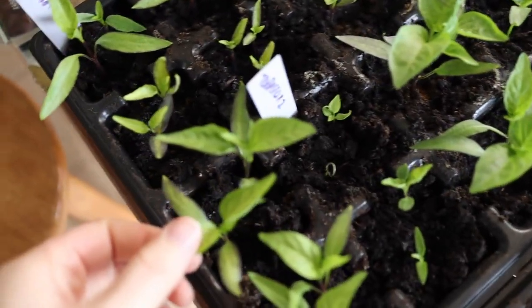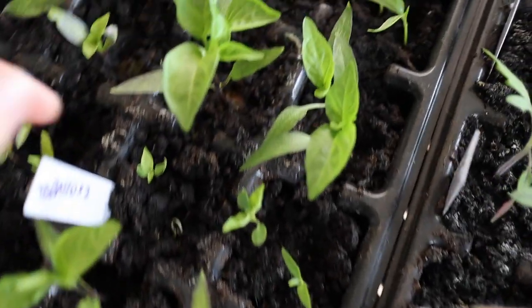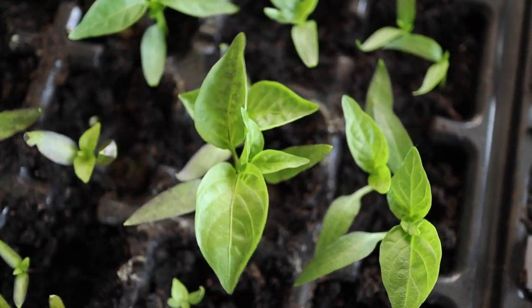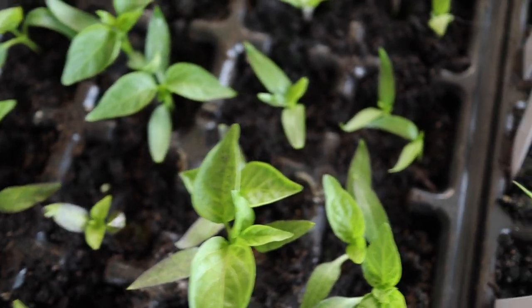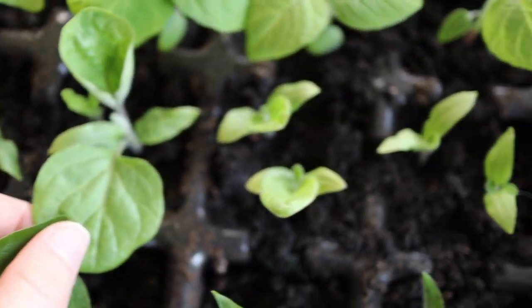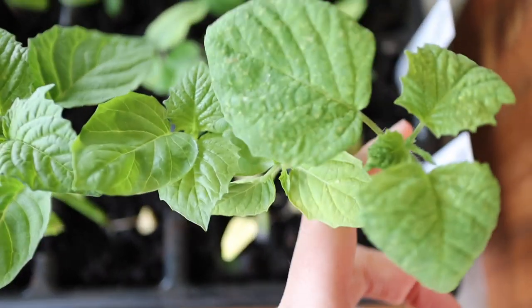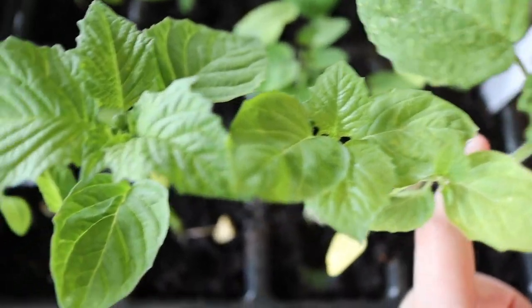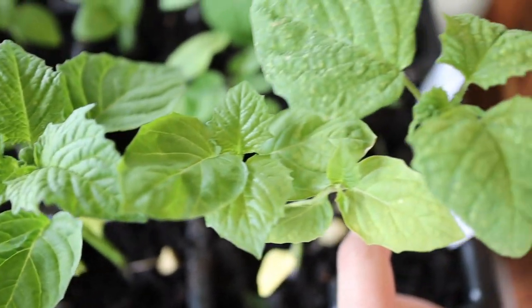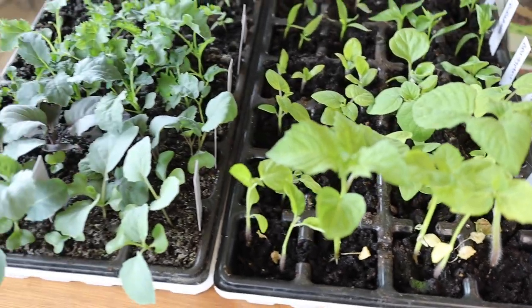These peppers are just a couple weeks old — they've only germinated for a couple weeks and overall they look pretty good. Their leaves are pretty dark green. This is eggplant in here; they're doing good overall. But if you look at these tomatillos, they're a little lighter than I'd like. I would ideally like them to be a little darker green. I think they're getting a little too much water and they also need to be potted up — look how tall they are compared to the rest.